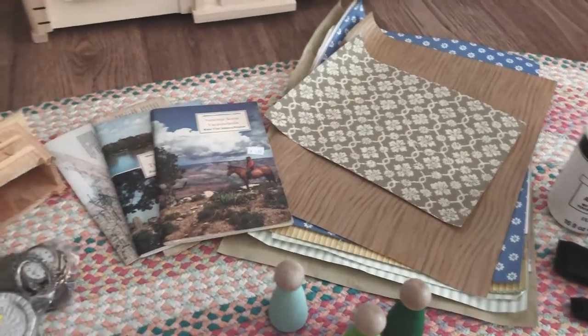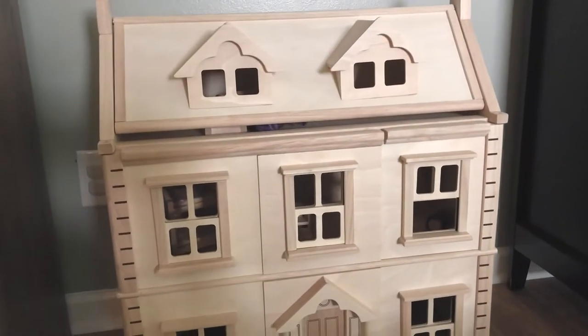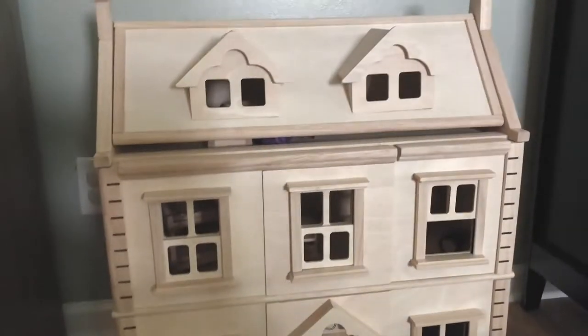I wanted to share a few of the materials I'm planning to use for our makeover of our dollhouse. This is the Plan Toys Victorian Dollhouse, and we're going to be giving it a little personalization with a few things.